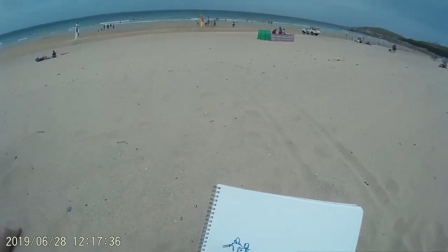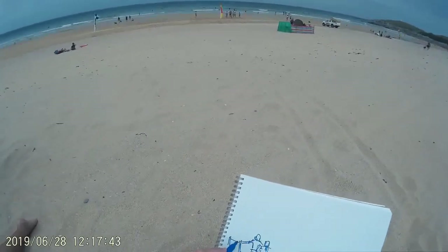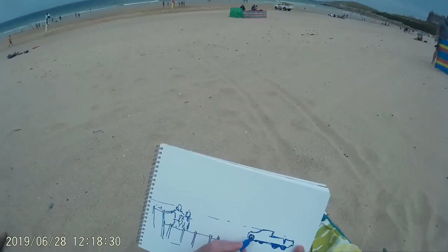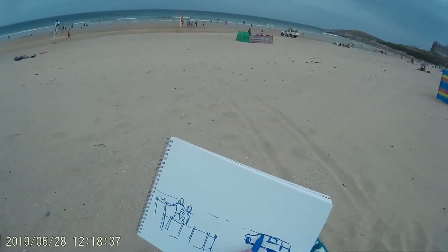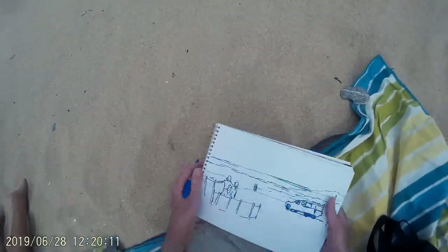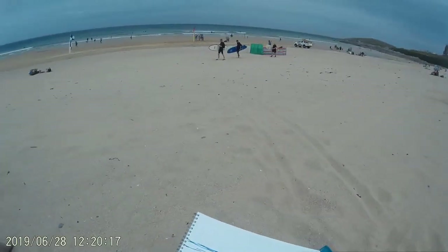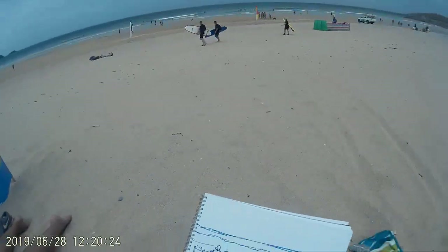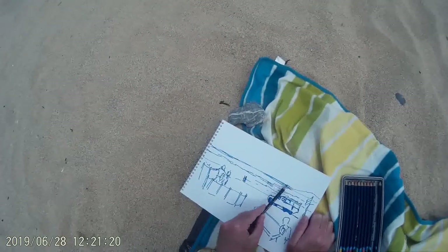I'm working quite small today because of the windy conditions — just A4 mixed media paper as usual. If you look straight ahead to the left of the van you can see there's a couple setting up a tent behind a couple of wind breaks, so I thought I'd include them in the next picture. On the right hand side I've got the lifeguard truck again but a little bit smaller, off in the distance. I've also noticed two surfers walking along to the left carrying their boards, and I'm actually sketching the guy at the back in the black wetsuit.